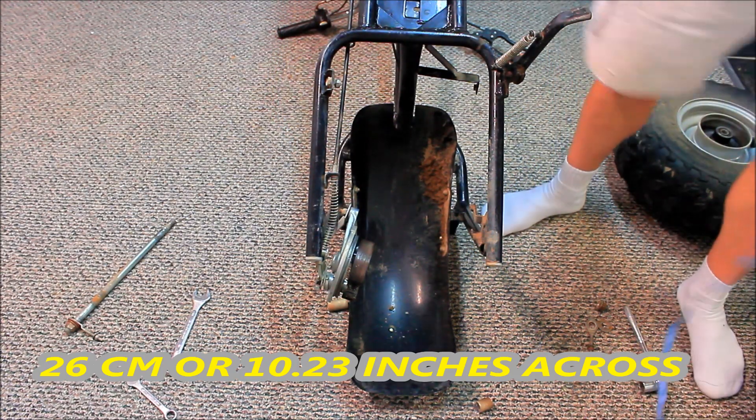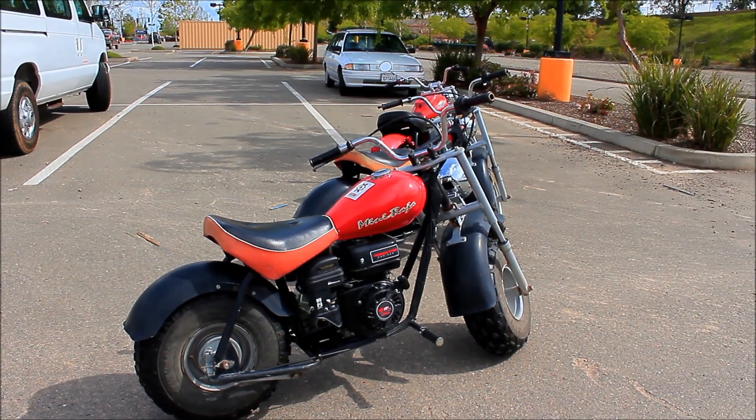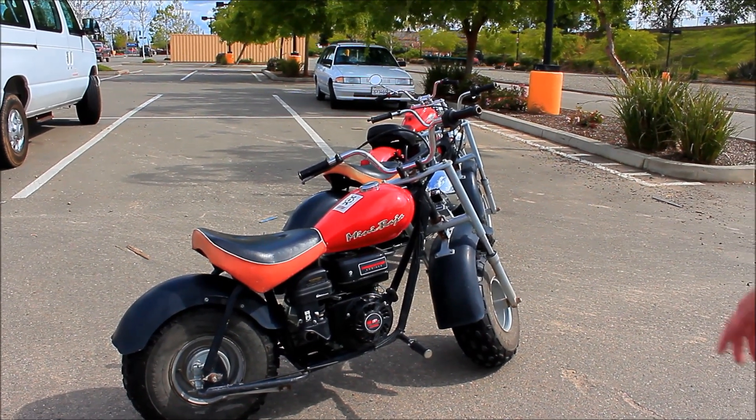Alright, so let's put this thing together. Once you put your bike together, enjoy the ride.